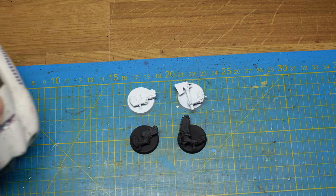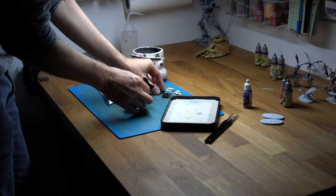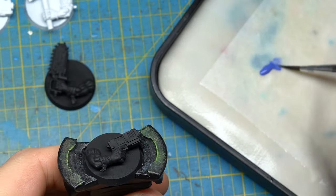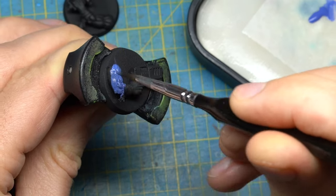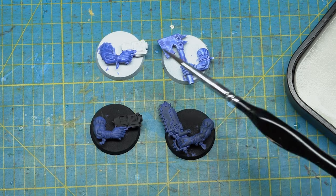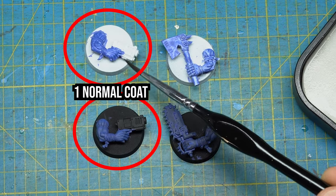My name is Toby — let's start with the review. Let's discuss coverage first. As advertised, this color covers really well. In the application I did here, I used a synthetic brush and added a little bit of water to ensure it flows smoothly from the brush to the miniature.